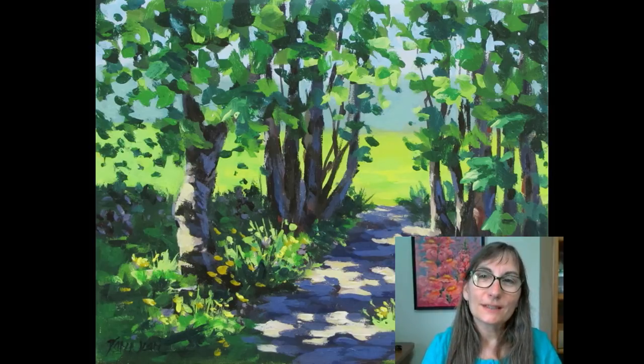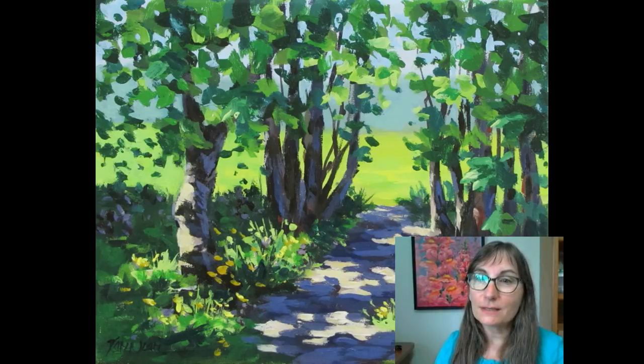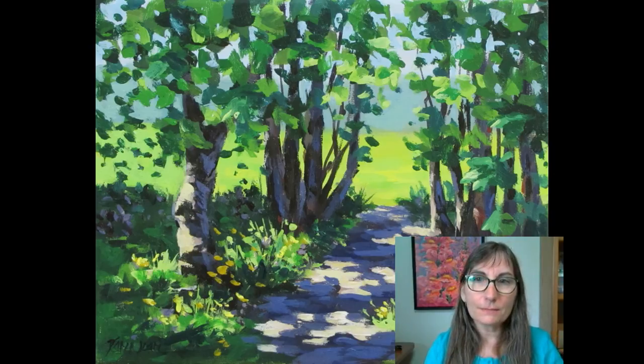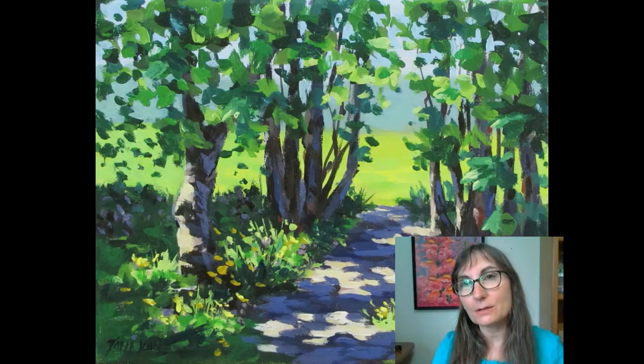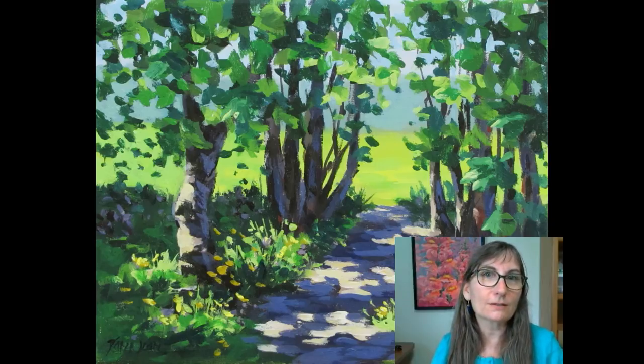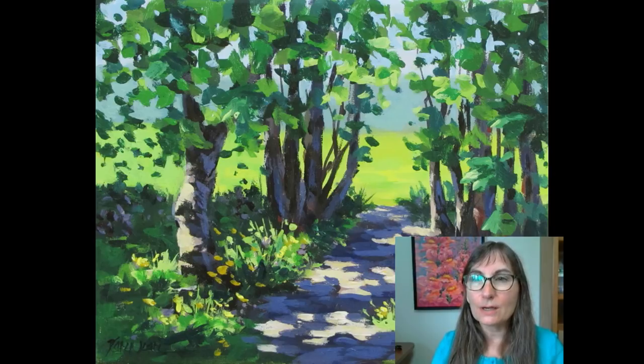Hi, Karen Ellari here. Today we're going to be painting this little painting, Path in the Park, and it's kind of a different one. It's still going to be a step-by-step from the very beginning type of painting. So no matter whether you're a beginner or a more advanced painter, I think you'll really enjoy painting this impressionistic, colorful little painting of a path in dappled light and some wildflowers and a sunlit grassy field behind it.